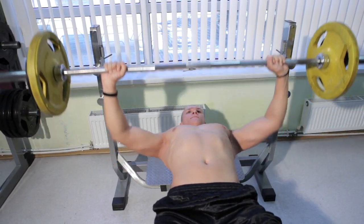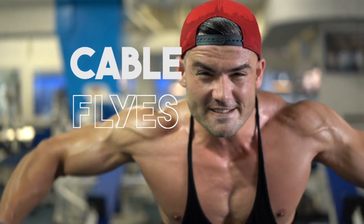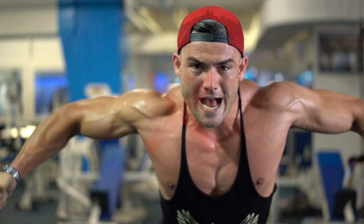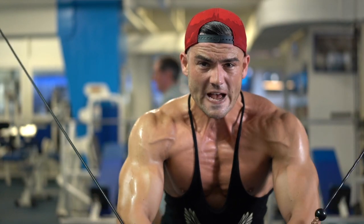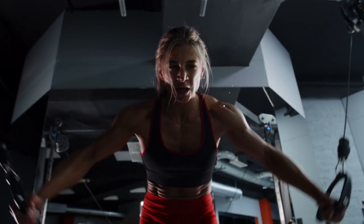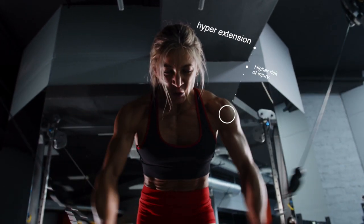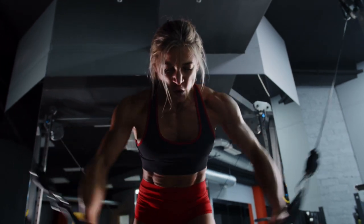Let's transition to cable flies. It's common to see individuals extending their arms and cables excessively far back. This can be problematic, since the wide angle of the elbows already places significant tension on the shoulders. Overextending can increase the risk of injury, specifically hyperextension. To avoid this, aim to stop even with your chest or slightly further back before raising the weight again.